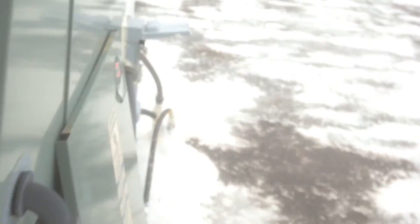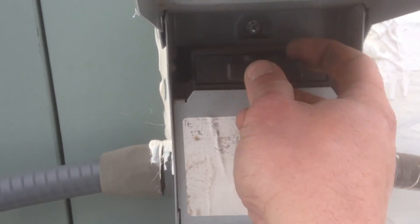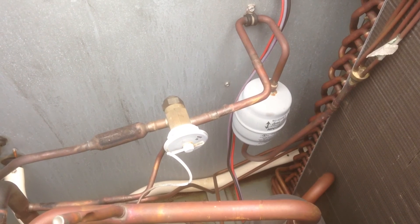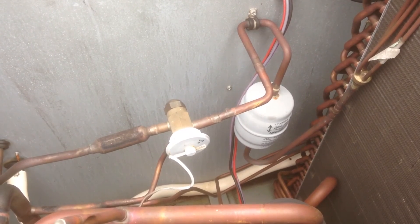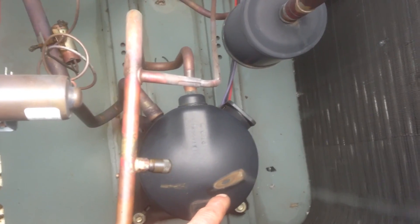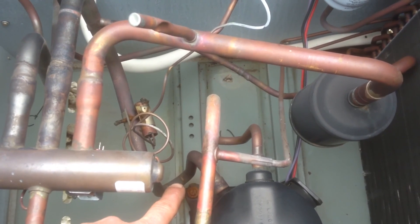Obviously she's not working right, so we're going to go ahead and shut her down and we will fix it. We got the top off of the condenser coil, and there is our factory reversing valve, filter dryer, and the TXV. When I got here this morning, the sensing bulb for the TXV was actually sitting right there — you can see where it's been sitting there for a long time. The clamp for the TXV was actually down there at the bottom of the U-bend on the suction line.